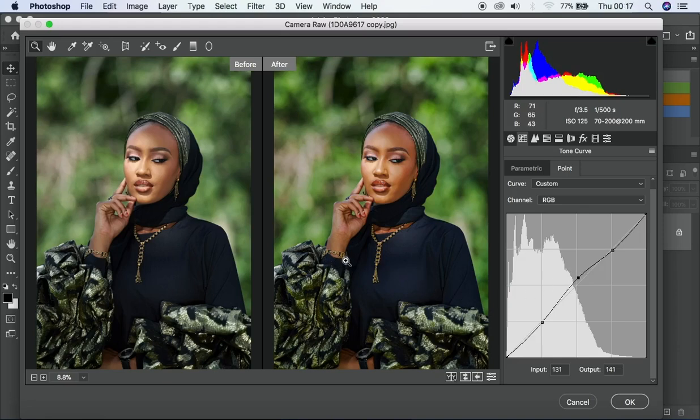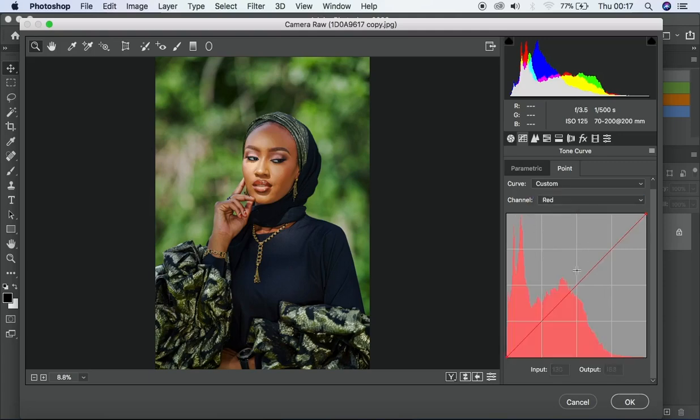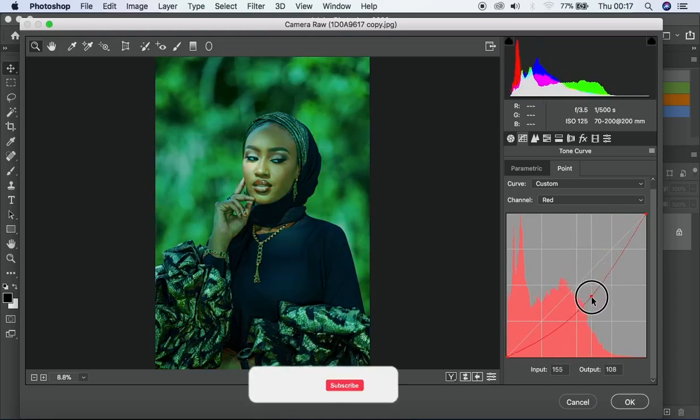I placed the before and after side by side so you can see the differences. If I decide I still want to do more, I can go and work with the individual color channels — red, green, and blue. When it comes to the red channel, red is the opposite of cyan. If I take the curve up you get a reddish tone; take it downward and it shifts toward cyan.